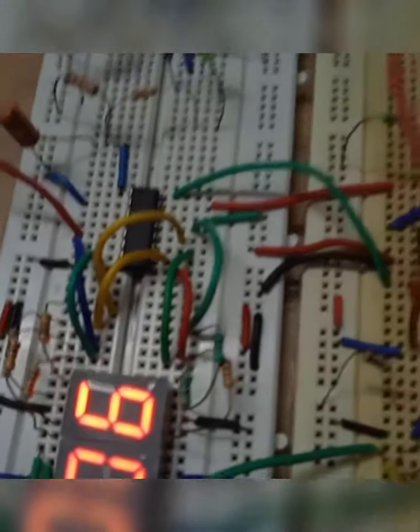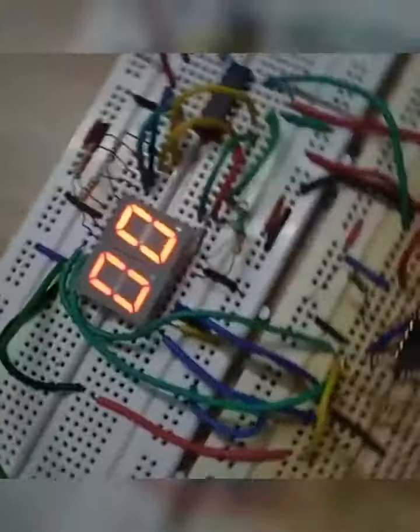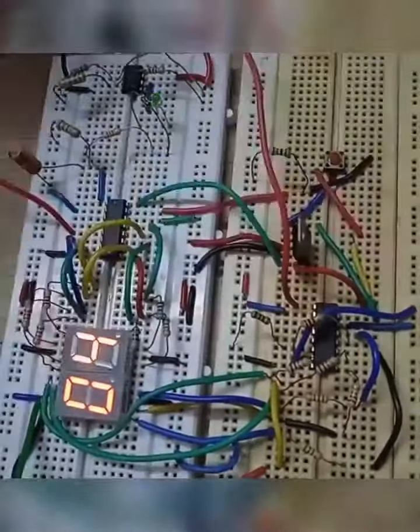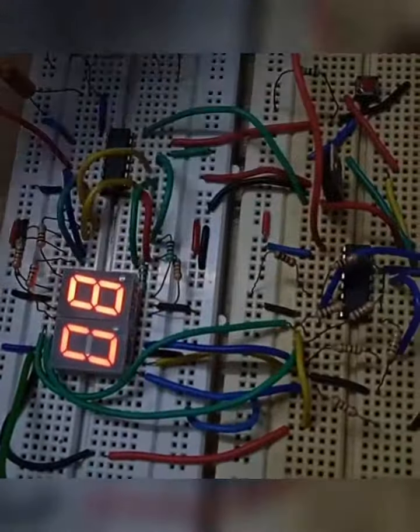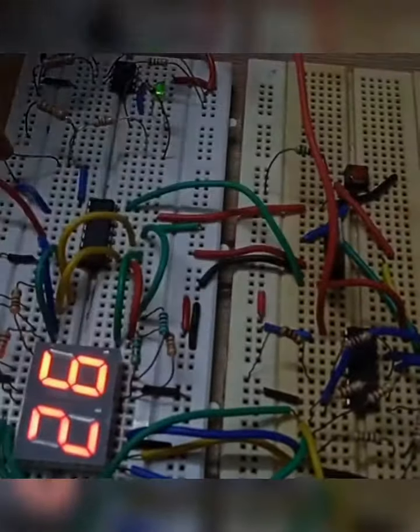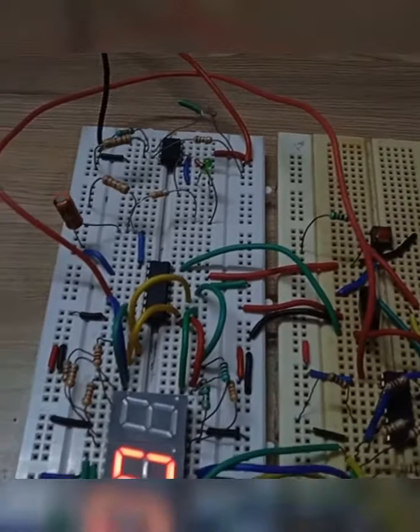After that we can press the reset pin and the number changes to 00. We can see numbers like 12, 20, and we can reset. Thank you.